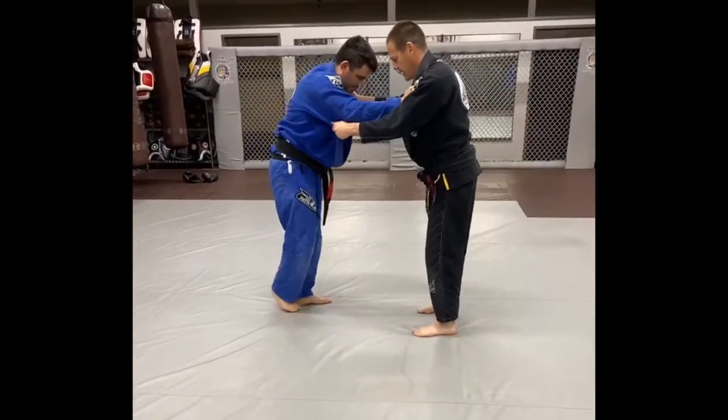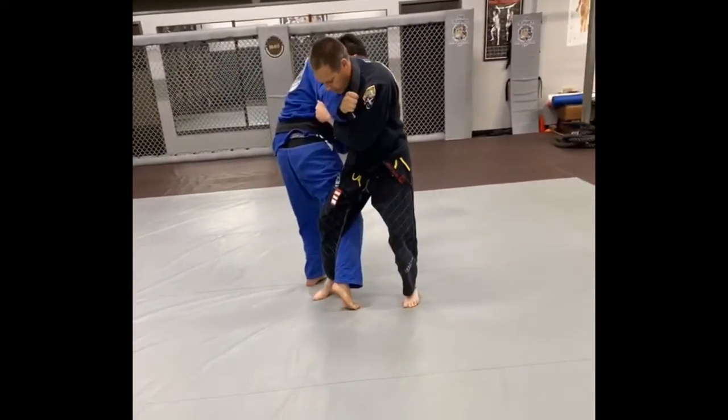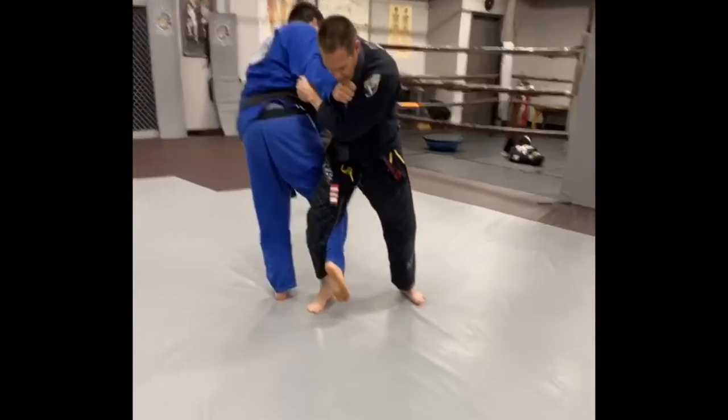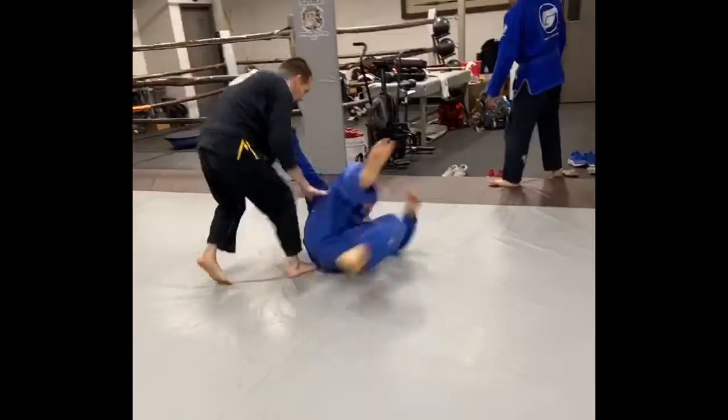So when he steps in, I change my angle. Even if his foot here is off the ground, I'm going to try and jam that weight onto that foot and pick up my foot.